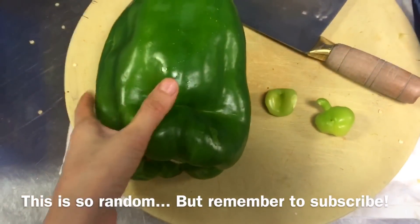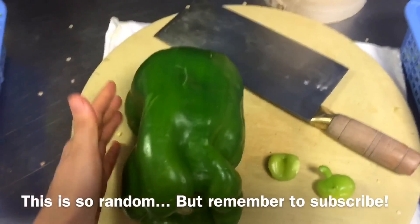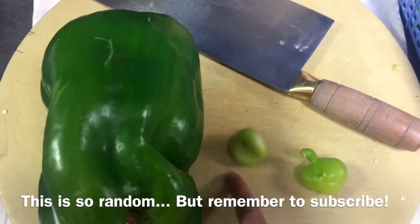Look how big this green bell pepper is — it's humongous versus this one, which is super tiny.